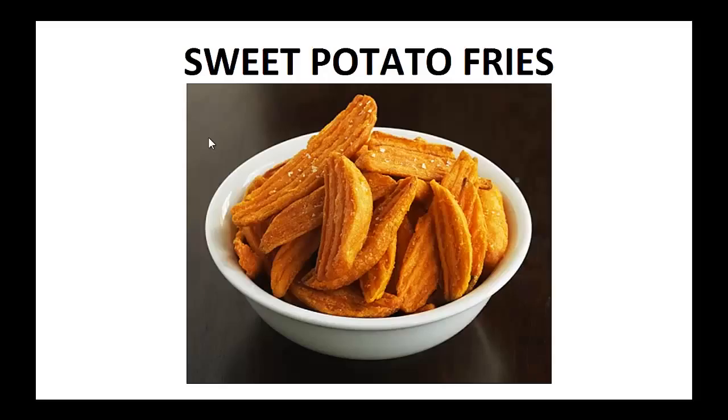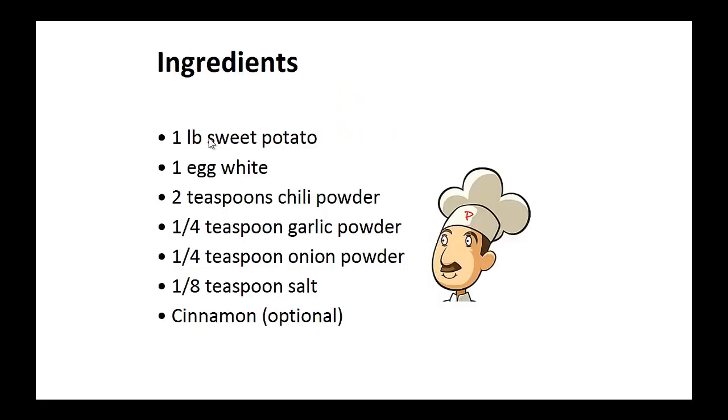My wish is that it helps you achieve your goal like it did for me. Now on to the recipe: Sweet Potato Fries. Ingredients: one pound of sweet potato, one egg white, two teaspoons of chili powder, one quarter teaspoon of garlic powder, one quarter teaspoon of onion powder, one eighth teaspoon of salt, and cinnamon optional.